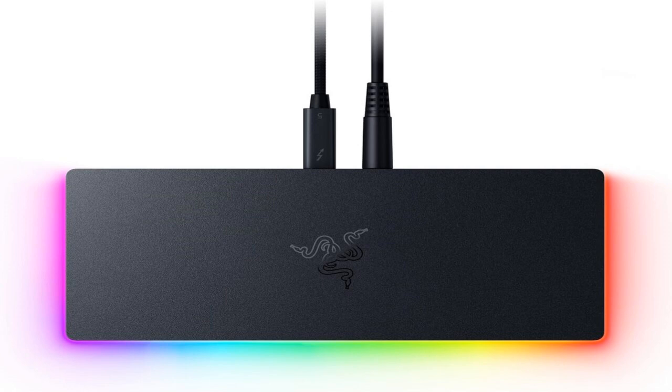Have you ever just stared at your desk and thought, is this a workspace or just a tangled mess of cables? Or maybe you're constantly swapping devices, plugging and unplugging just to handle different tasks. Or you just don't have enough ports. It's a really common digital headache, right?